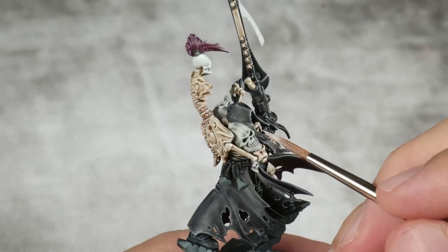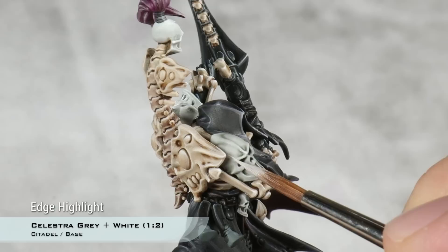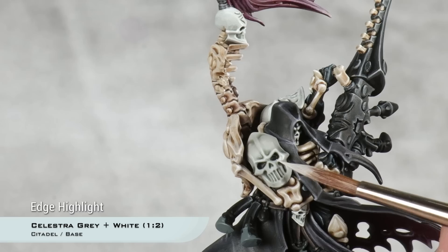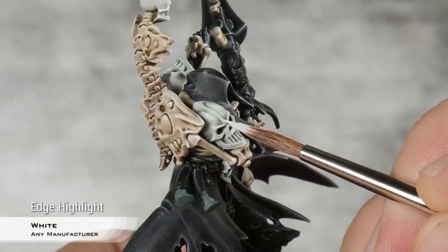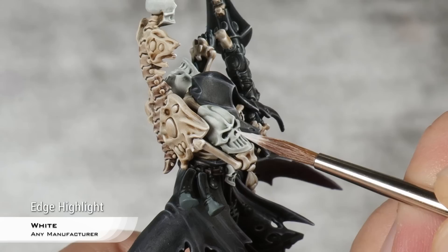With the bone done, I'm going to move into the cold white details. For this, I'm going to start with a mix of one part Celestra Grey and two parts white. I just like that slight greenish hue that Celestra Grey has. For the rounder parts, like the front of the skull, I'm going to thin this down and apply a glaze on the middle section. With that highlight done, I'm moving into the last one: just pure white, picking up the very extreme corners with the thinnest edge highlights I can.